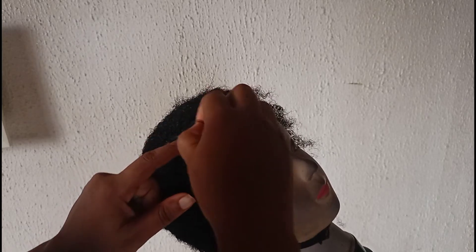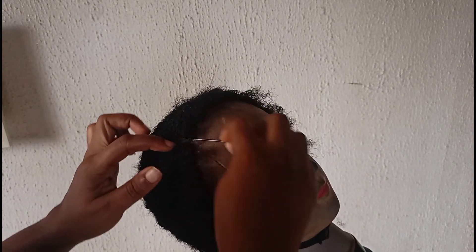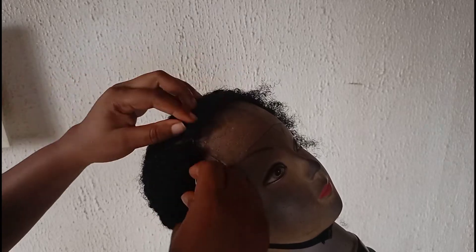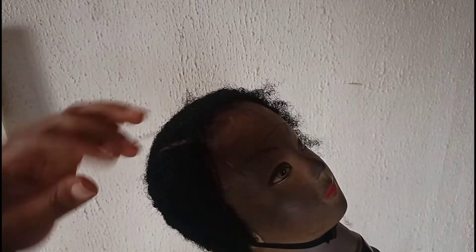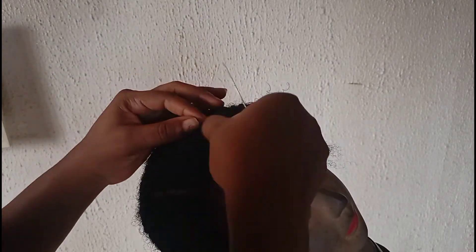Pay attention to the center part — make sure everything is straight. In case there is some hair coming in between the parting, use your scissors and trim it down to look neat. When you're done with that, the next step is to sew down the front. Those parts you dragged out while making the wig — use your needle and thread to tack them down so that everything will lie flat in front, making the wig look natural.